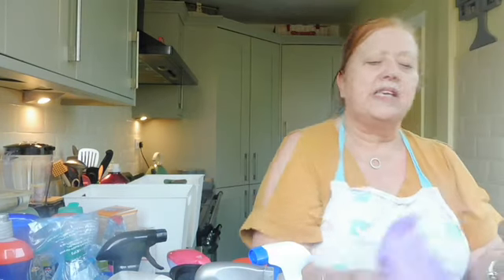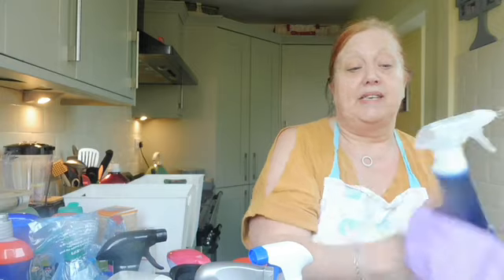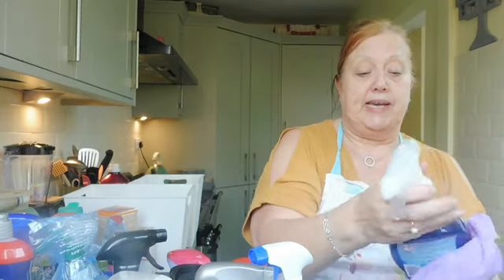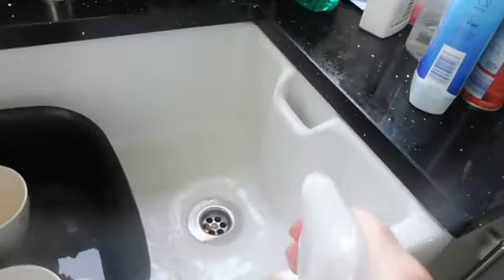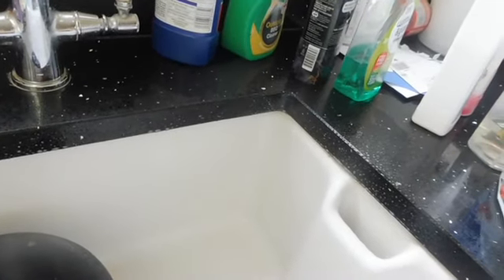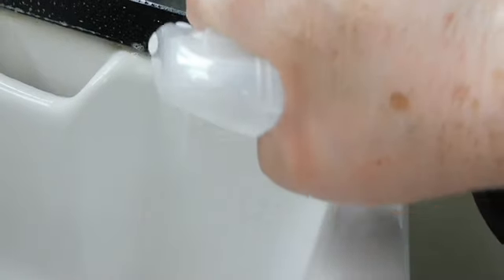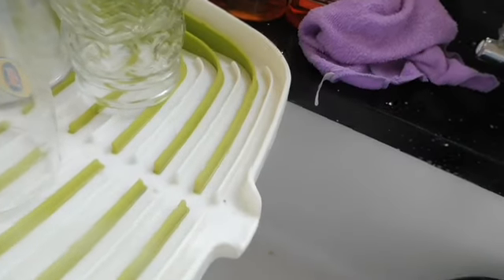It makes the bleach go that little bit further - I'm not paying out for two things. I keep bleach upstairs in the bathroom for the toilet and one down here. So I'll show you what I do with this: I just squirt and spray it all into my sink, and it gets into all those little places you can't always reach. I squirt it in there, give it all a really good clean. I'll pop these in the dishwasher in a minute.